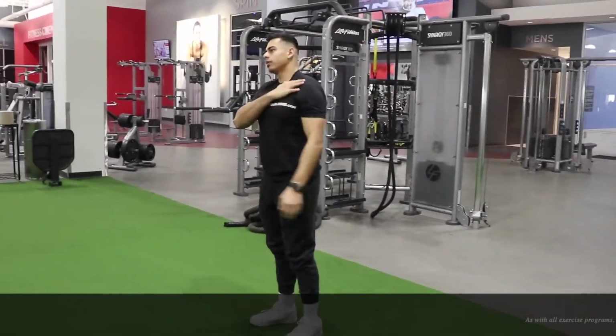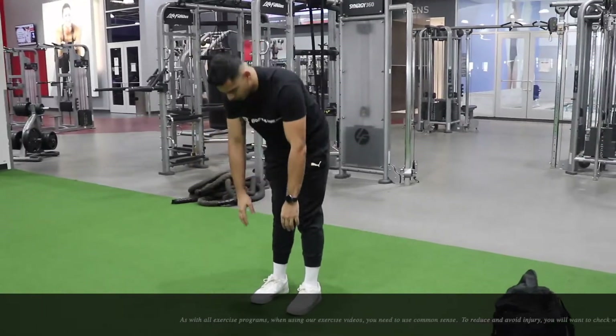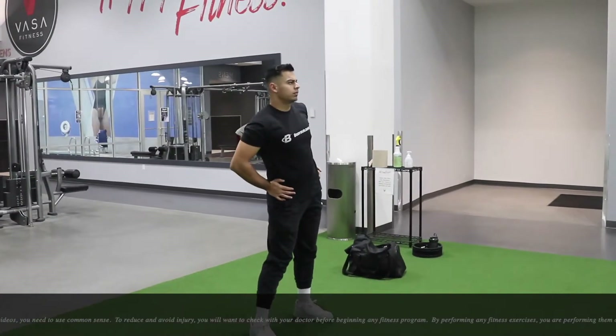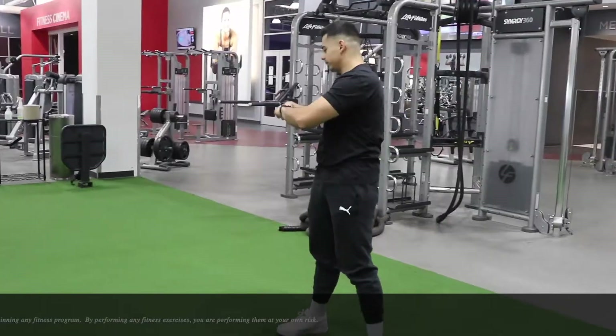Let's get started with the workout. We'll begin with some stretching. Do not ever start your workout without a proper stretch unless you want to get hurt. Stretching makes your body more flexible and warmed up, which reduces your chance of getting any injuries.